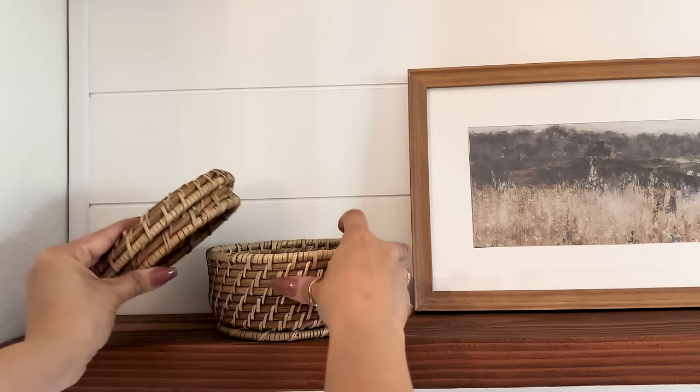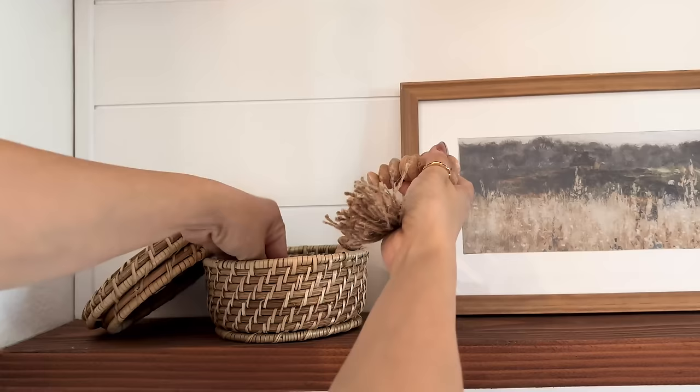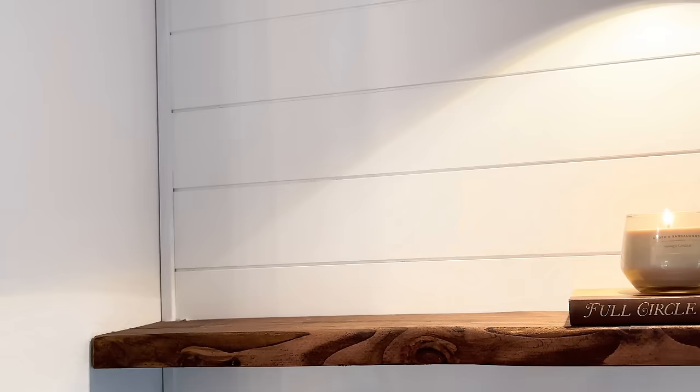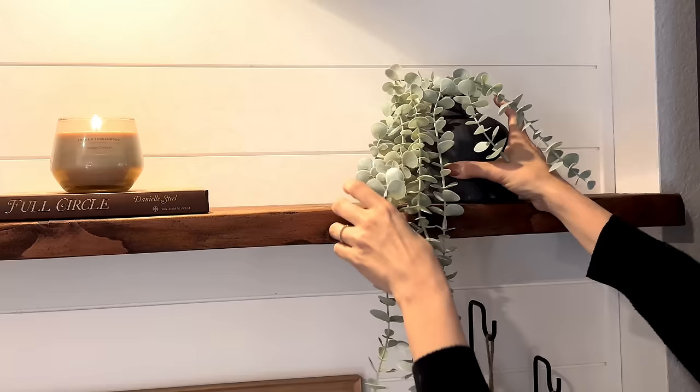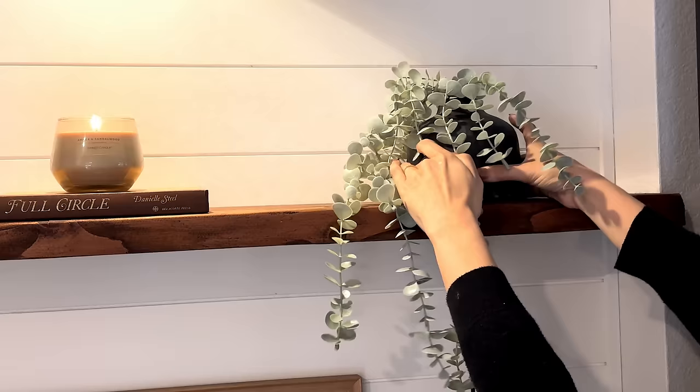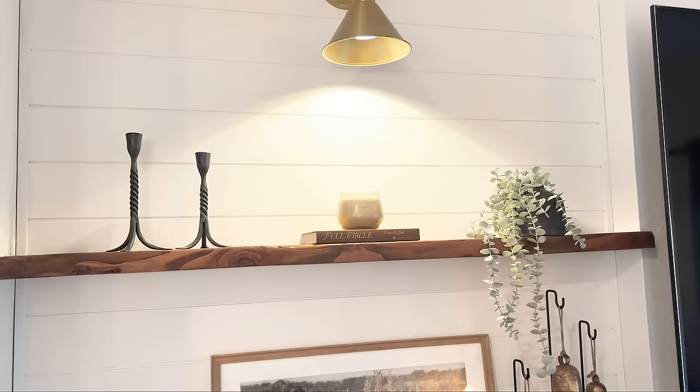I added this little wicker basket I recently picked up from Target, and inside I added clay decorative beads from Pottery Barn. On the top shelf I'm adding a little book and a candle from Target, and on the left-hand side I'm going in with my favorite candlesticks from McGee & Co. On the other side I'm placing a little vase from Target with stems from Ikea.